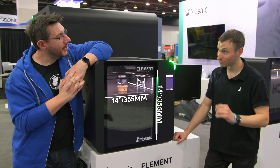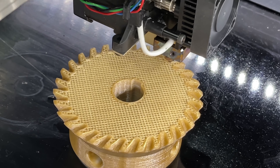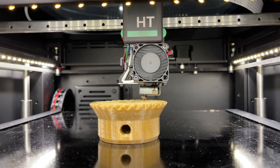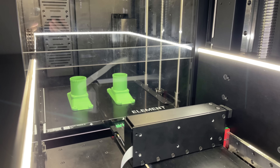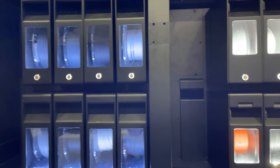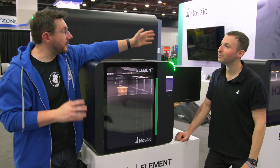Walk me through the specs — X, Y, and Z? 355 millimeters cubed. It's printing PEEK so the hot end is over 400°C, but it'll go to 500°C — giving you that flexibility. It's also modular: three thumb screws and you can change it out for a low-temp printhead, making it really easy to service. Element was built to be the engine driving Array, so reliability and accessibility were core. Eight materials in one part, a heated chamber, big build volume, and a camera for automated failure detection.